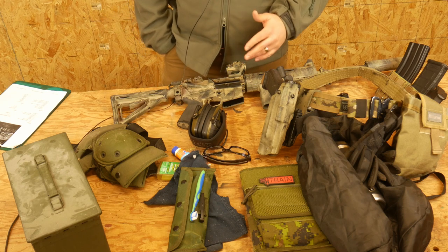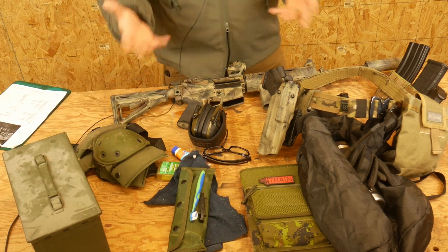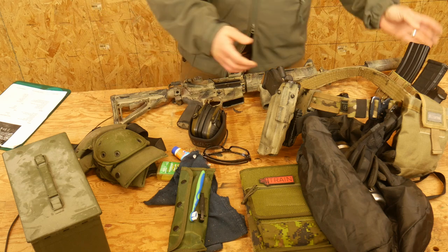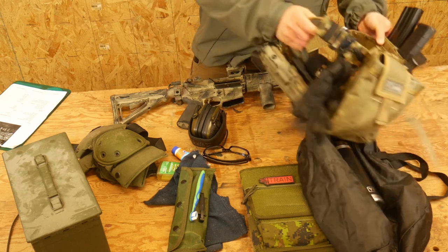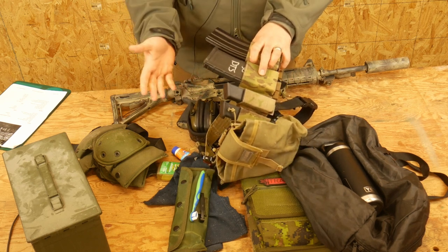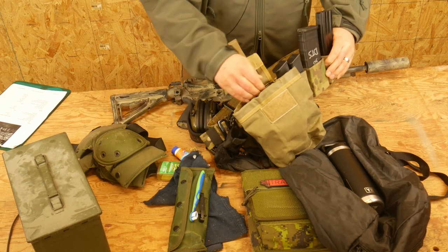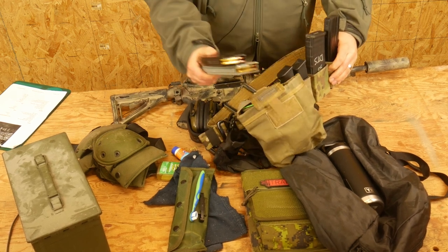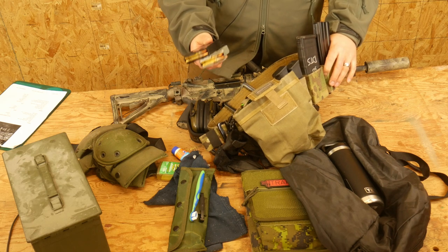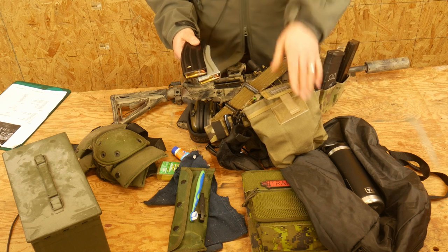The next thing, of course, is ammo and magazines. Make sure you bring at least 500 rounds — that is the minimum shooting requirement for the course. If you want to bring more, please knock yourself out, but we'll end up shooting about 500 rounds for the day. You're also going to need to bring about four loaded magazines, at least. If you have more, bring them. Always show up to any course with your magazines loaded — don't show up with unloaded magazines.